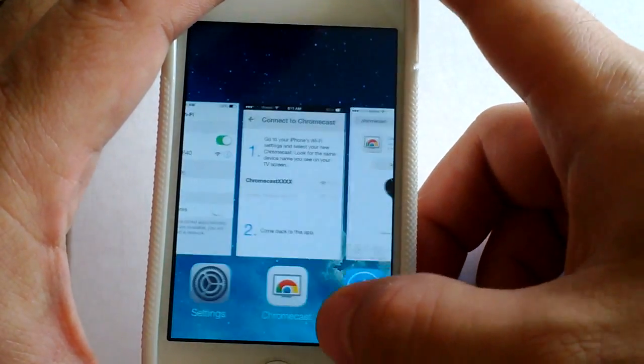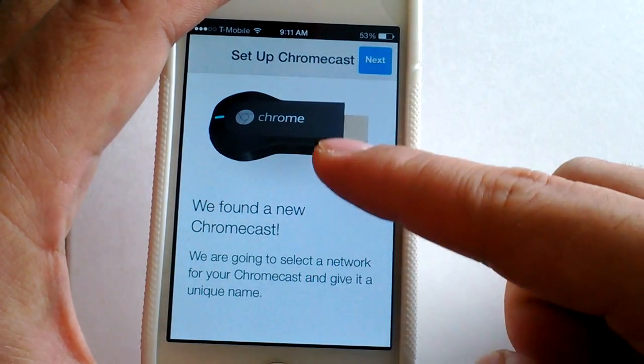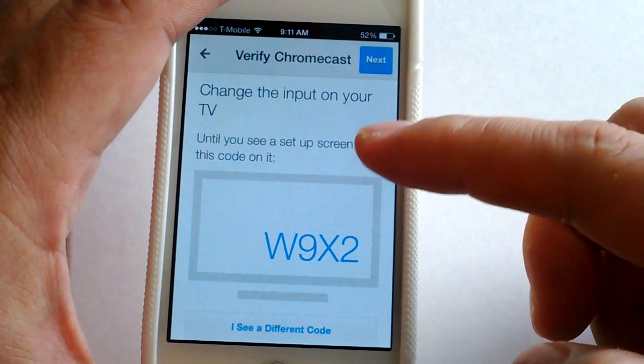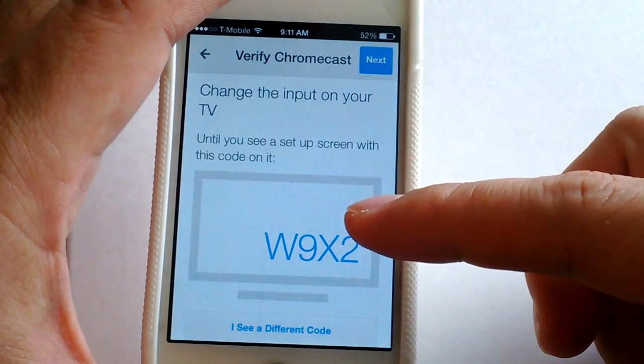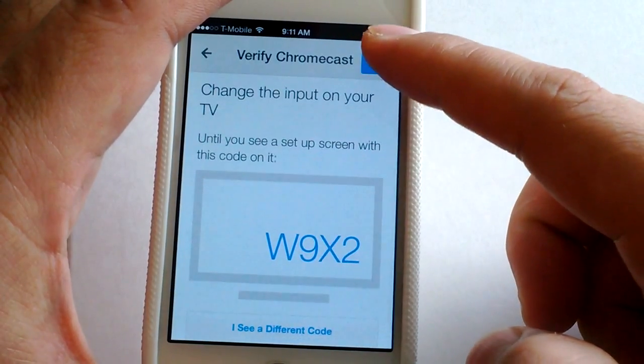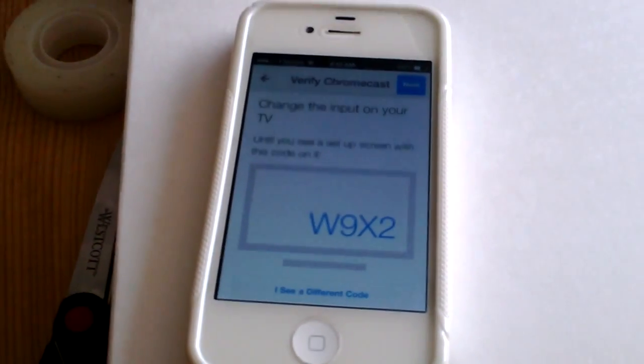The app found a new Chromecast — go to next. It wants me to check that the code is right. I look at the TV and it also says W9X2, so I go back to confirm.